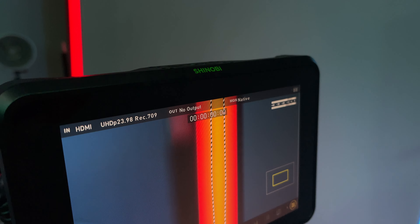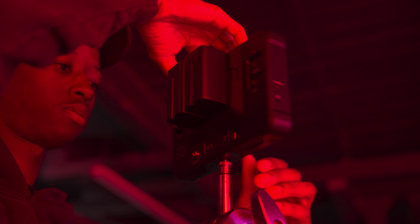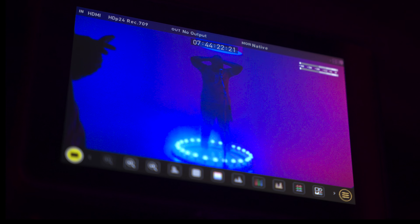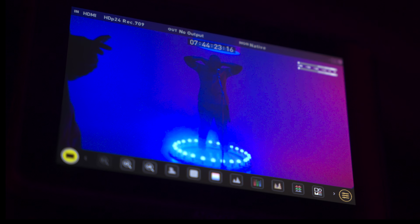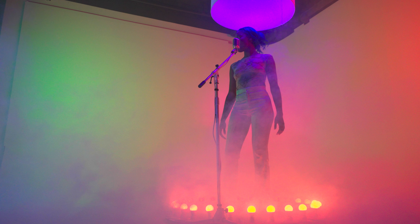Overall, the Shinobi 7 is a durable filming tool with great battery life thanks to their dual battery slots, and also boasts a bright monitor. It's a staple that we'll continue to use on set for the Chitlin Circuit.